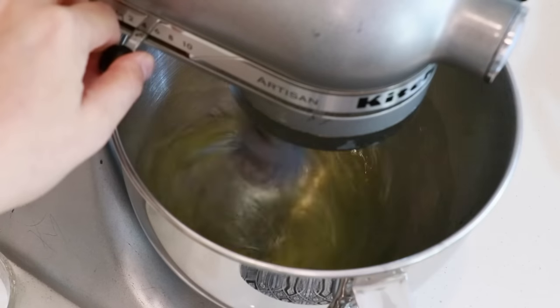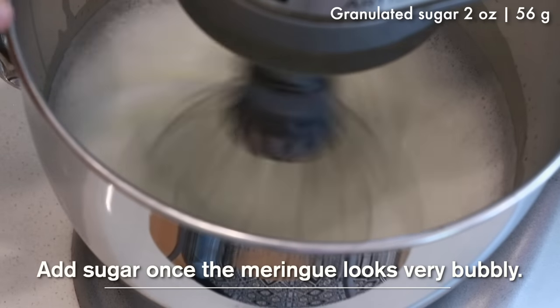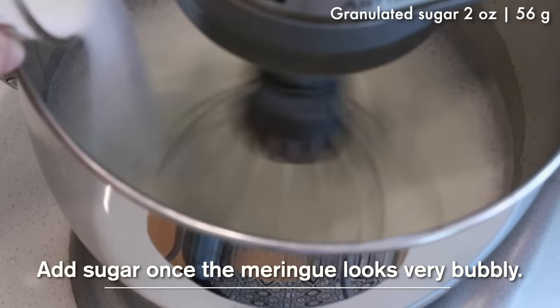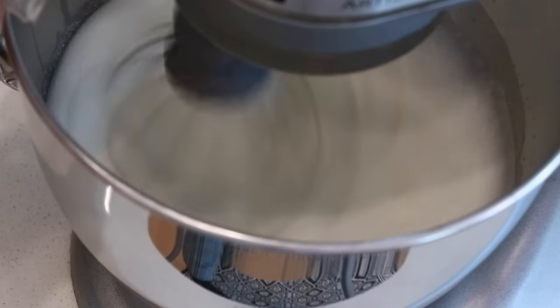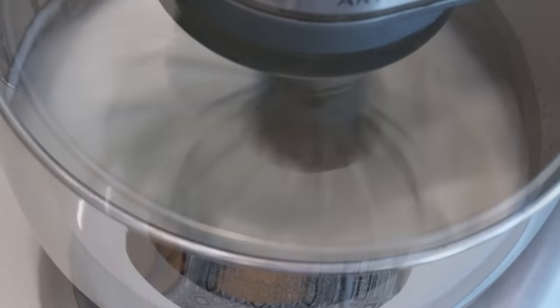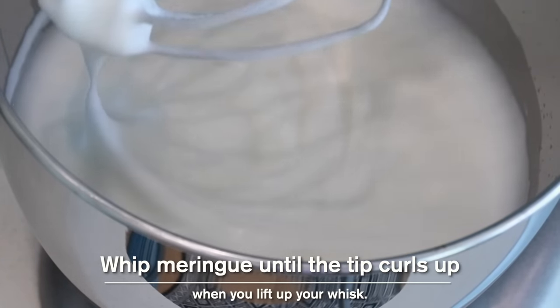Once the egg whites look very bubbly, add all the sugar. I usually divide it into two additions, but the sugar isn't that much compared to the amount of egg white, so today I'm adding it all at this stage. Whip until the tip curls up when you lift the whisk — it should be very fluffy but not too stiff.